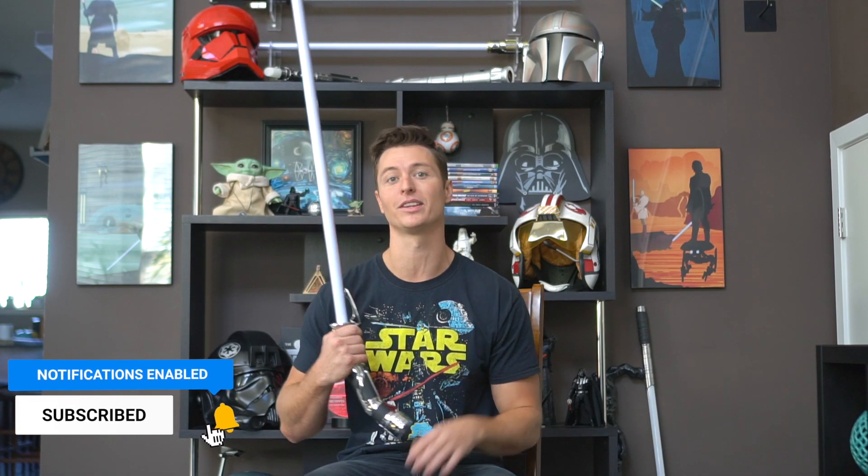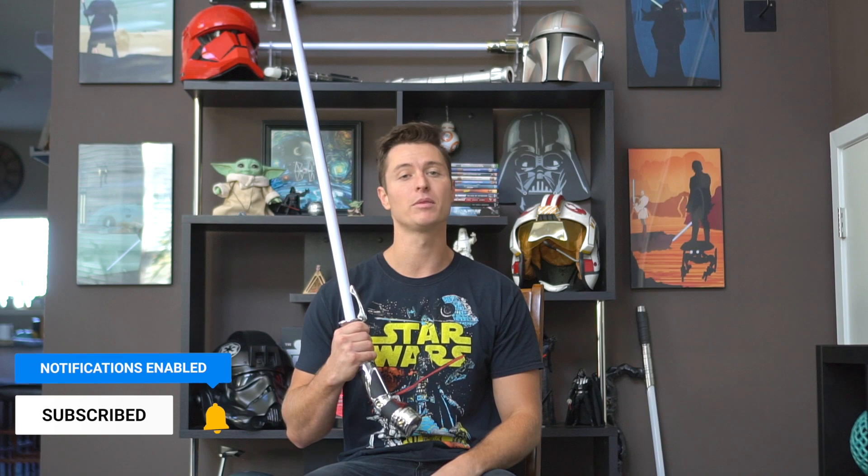Here we are at the end of the line - thank you for going the distance with me. I'm very appreciative for you for viewing this video and for staying to the end. If you wouldn't mind hitting that subscribe button, liking, commenting, and sharing this video with any of your friends that are also interested in Star Wars and lightsabers, it would really mean the world to me. Thank you guys for viewing and I'll see you next time - may the force be with you.